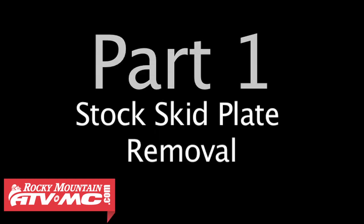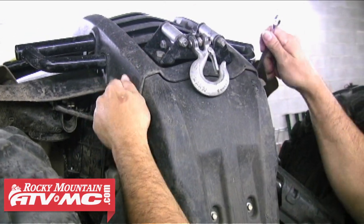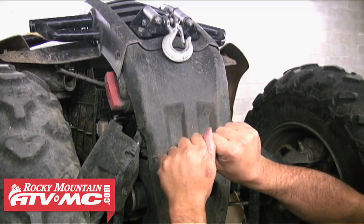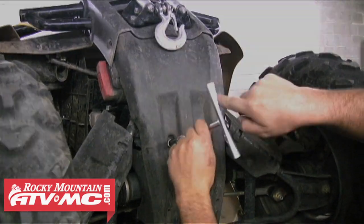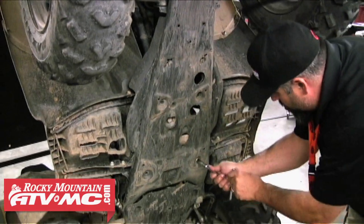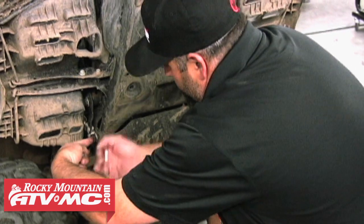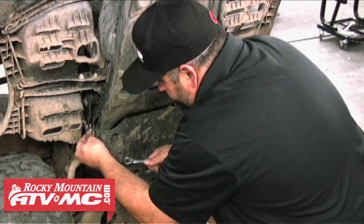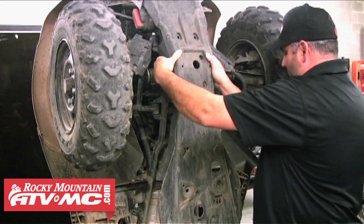Part 1 of this video is removal of the stock plastic skid plate. There are 12 bolts that hold this on, so we'll go ahead and remove each of those using a 10mm T-handle and a 10mm wrench. You'll want to keep all this hardware with the skid plate so when it comes time to put the skid plate back on you'll have all the pieces. After you've removed all that hardware you should be able to just pull that skid plate from the machine.